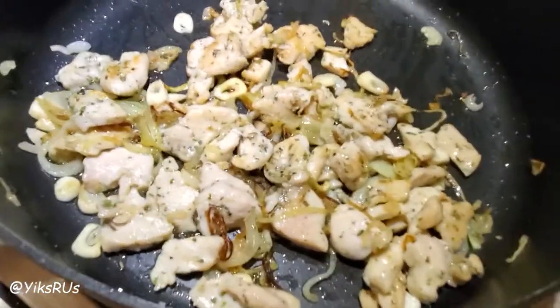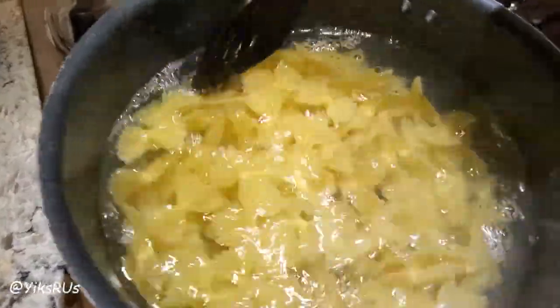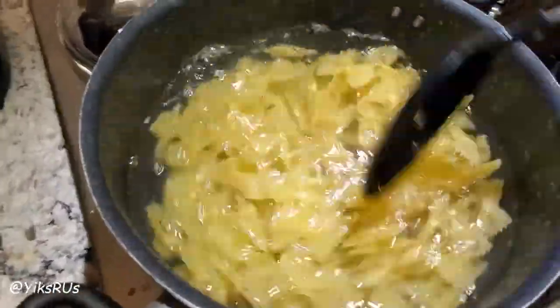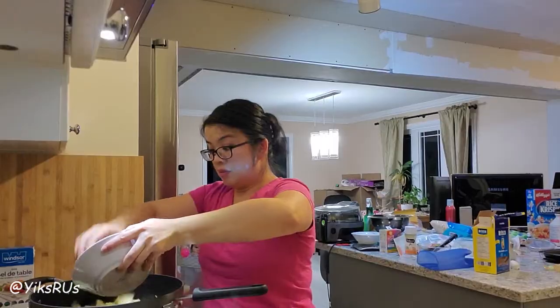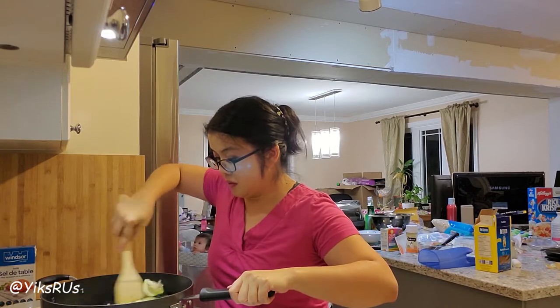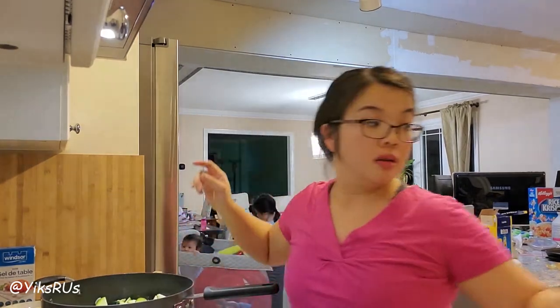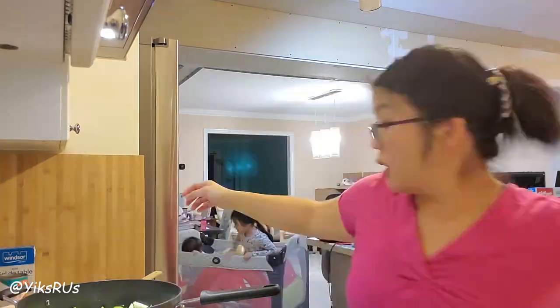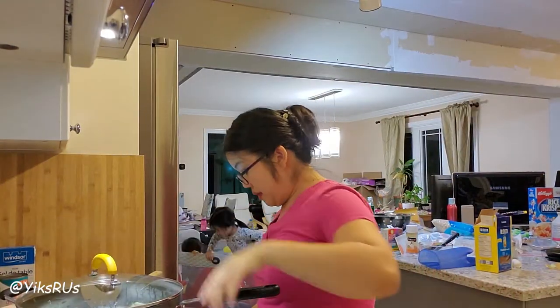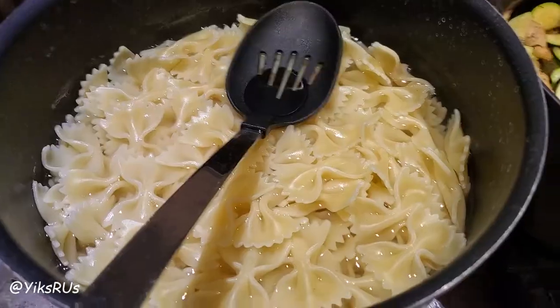I wish I had some cherry tomatoes — that would be so good in it, but I don't. That's okay. It's salted water; this should be done in about 10 to 13 minutes. Zucchini is ready to go in here. Zucchini and chicken, they're just always so good together. I'm going to add just a dash of chicken stock, cover it up on medium heat, and just let that zucchini cook.